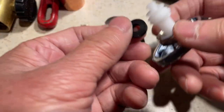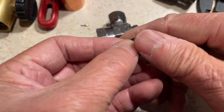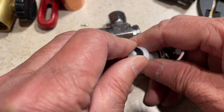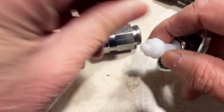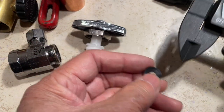Take the washer out — the washer is just like this. You don't even need a screw to screw it on. The most difficult part, I think, is for people to buy the right size washer.